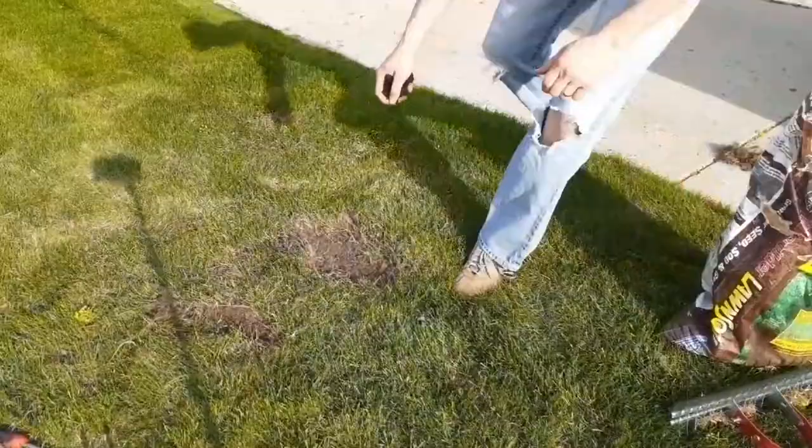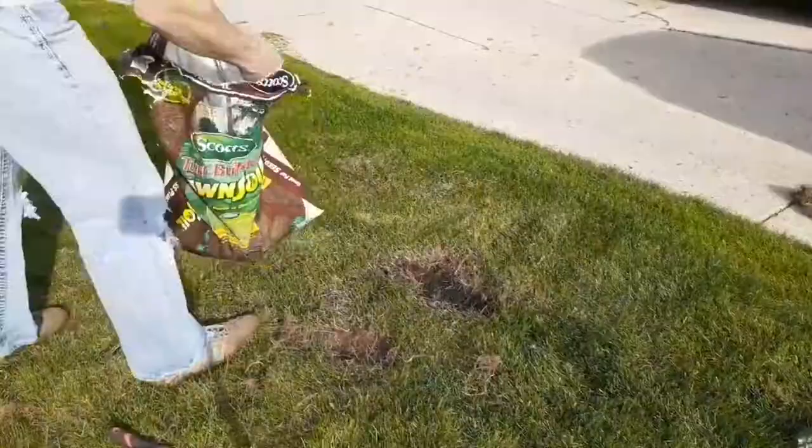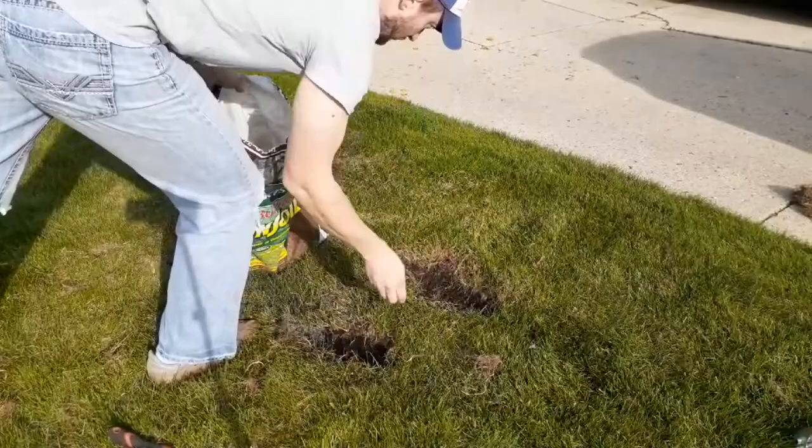Next I'll put down a layer of topsoil. I had some leftover Scotts lawn soil in the garage, but that should work. You may want to screen your topsoil for any pieces of mulch or sticks when doing this.